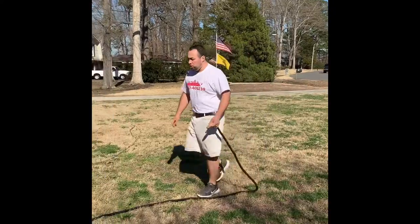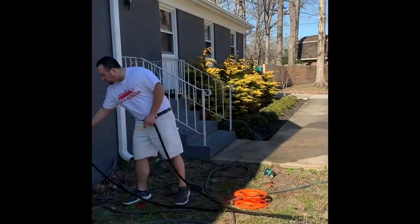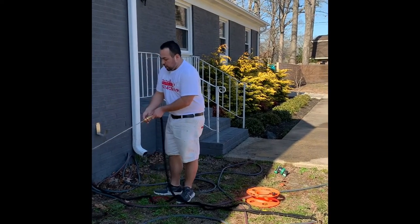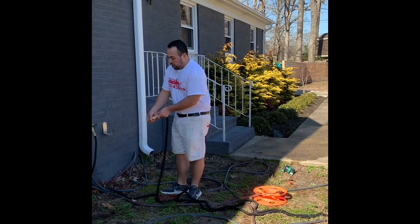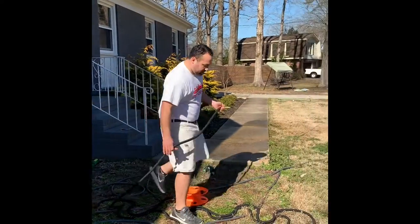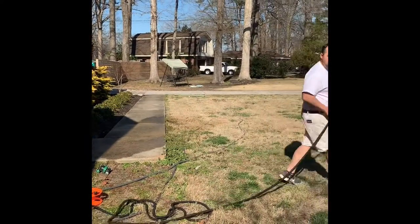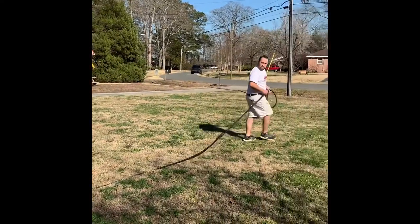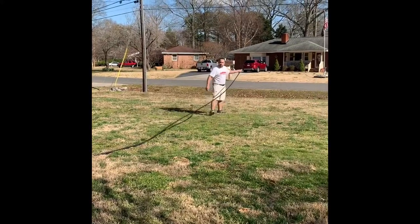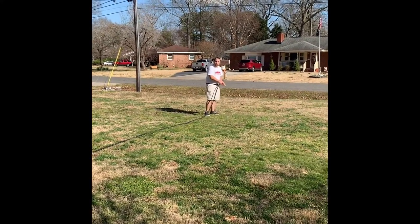This is a 50-foot hose, so what you'll do is turn on the water first. Turn your nozzle, make sure your nozzle is off, building up pressure inside. And you're going to already see the hose expanding. Now you can go 50 feet away from the house before you start cleaning your equipment.